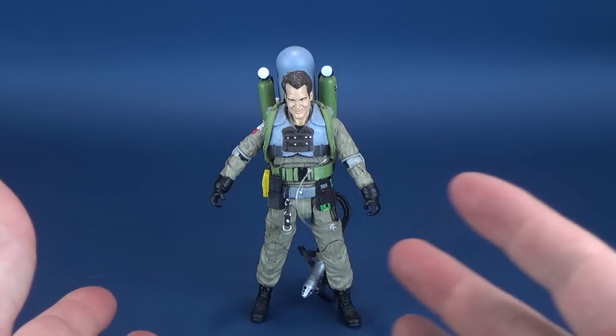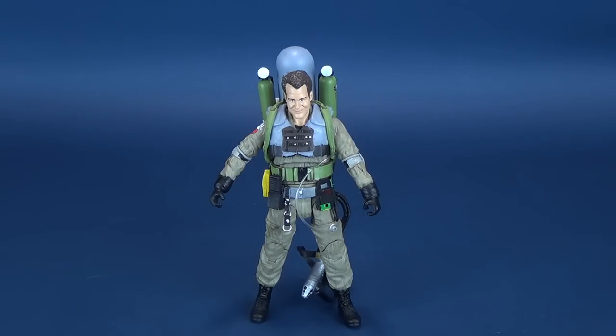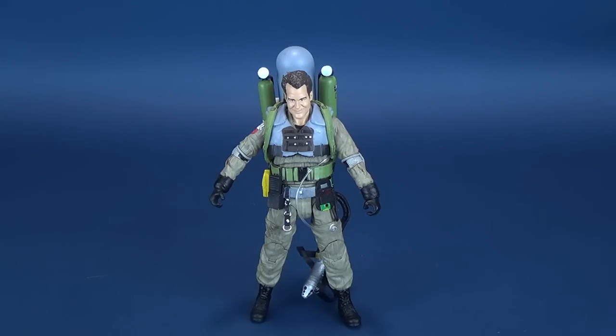Looking at poseability: the head rotates all the way around, hinges up and down, and angles back and forth. The shoulders hinge out completely freely with nothing obstructing arm movement outward. Arms move forward and back, bend at the elbow, and the forearm rotates. He's got an upper torso ball joint and a lower torso swivel. Be careful when rotating not to clip the little yellow plastic container on his belt or the walkie-talkie. Legs split, move forward and back, with a swivel cut on the thigh. Double hinge on the knee. Feet tilt back and forth with an ankle pivot.